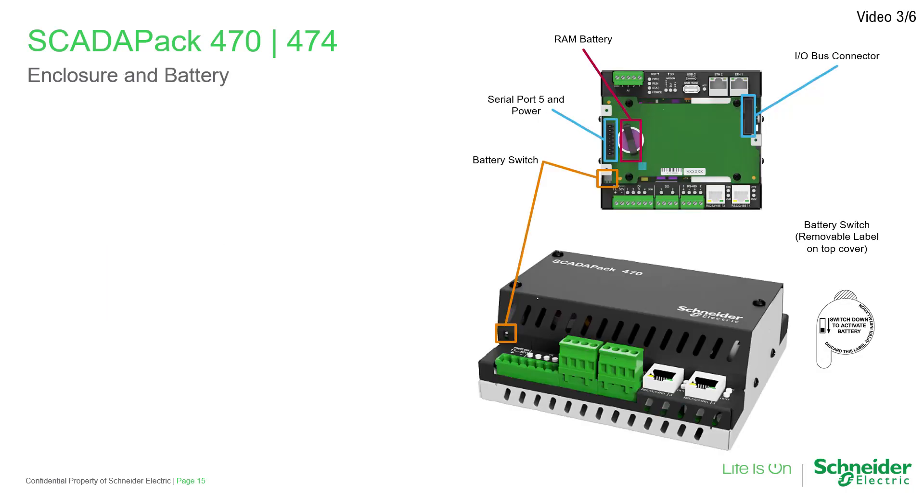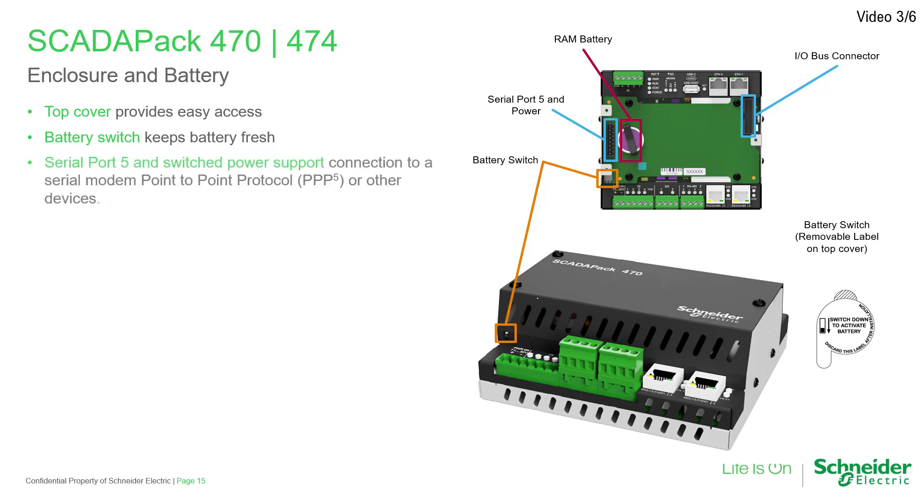Removing the top cover provides access to the RAM battery and connector for the I/O Bus. There is also an internal or externally accessed battery switch that removes power from the controller board's battery at time of shipment and while the unit is in storage, helping to keep the battery fresh during extended downtime periods. And finally, a serial port and switch power support connection to a serial modem or other devices.